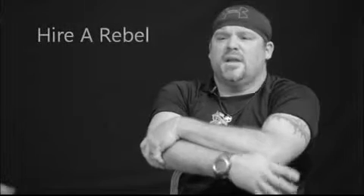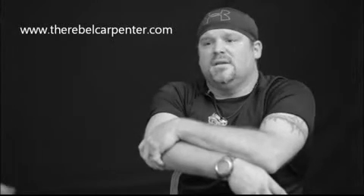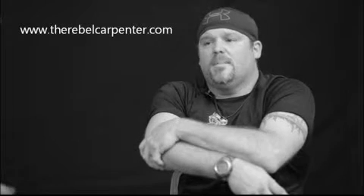So if you want to hire a builder who builds a box, then go hire a contractor. If you want an aggressive, innovative, determined, and artistic builder who creates amazing outdoor living environments, then hire a rebel — the Rebel Carpenter to be precise. Thank you for watching. Visit our art page at therebelcarpenter.com.